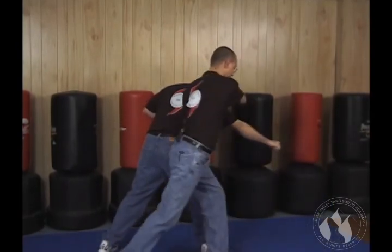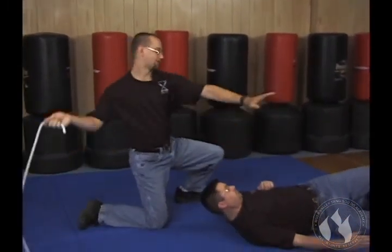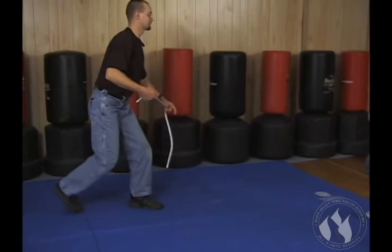Once I have that, I can step through. If he's a good faller, I just drop down, give it a little pull, and I can finish off with a strike to the groin, step back, strike to the head. Lots of options from there.